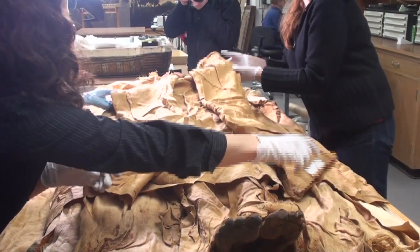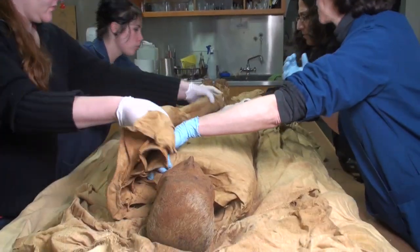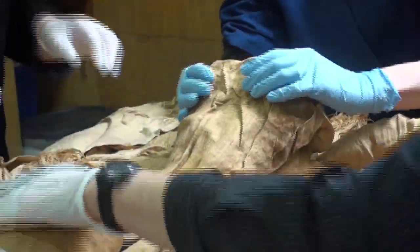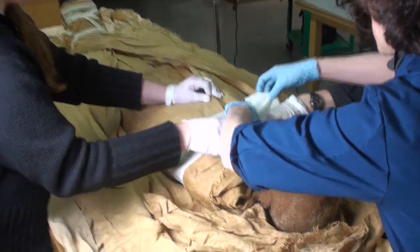We have a finite volume that we need to fill because the very outer sheet was basically cut up the center, and so a lot of the stitching remains around the feet. If you think of it like a sleeping bag, there is a finite volume that needs to be filled.